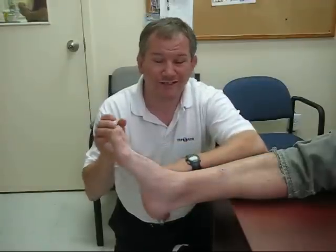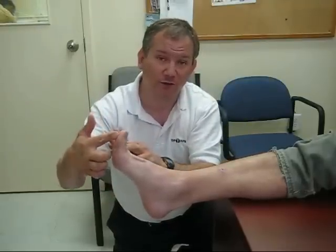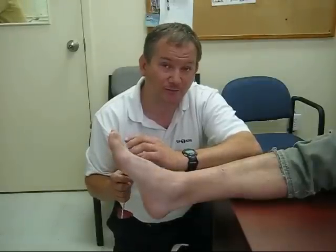What you want to look for is any movement in the toes. An abnormal Babinski reflex would be a flexion of the big toe upward and a fanning out of the toes. If you see this reflex, it indicates neurological damage in an adult. You would see this normally in a child, but not in an adult.